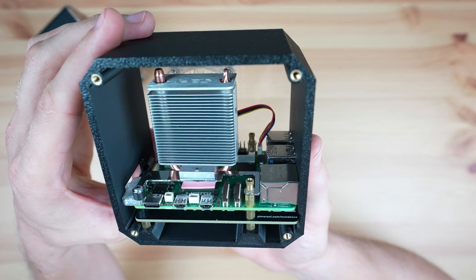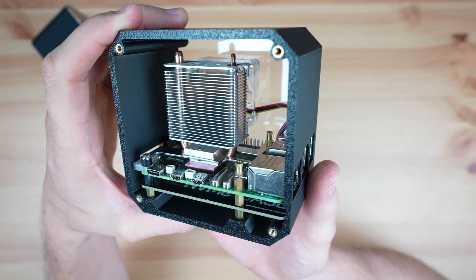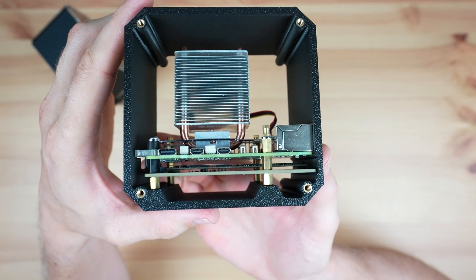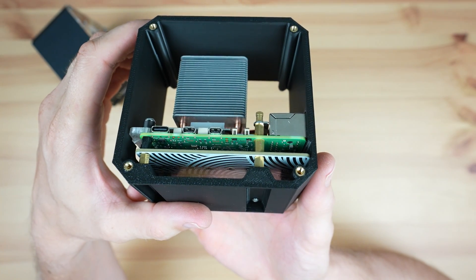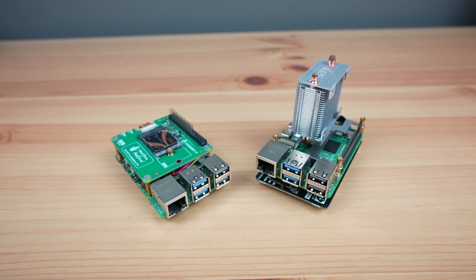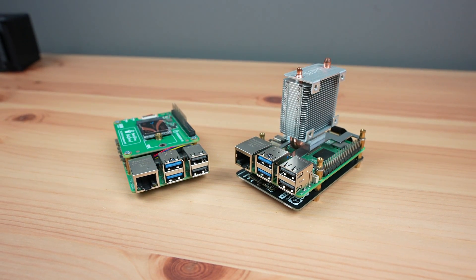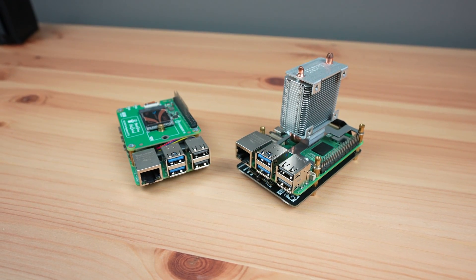The drawbacks of the bottom mount are that the NVMe drive is covered and is in a relatively small space, so it does get quite hot. You're also limited in options for a heatsink since it has to be very compact. As someone who experiments quite a bit with different operating systems, I find having to disassemble the stack to get to the drive the biggest drawback, and the main reason why I prefer the top-mounted hat.